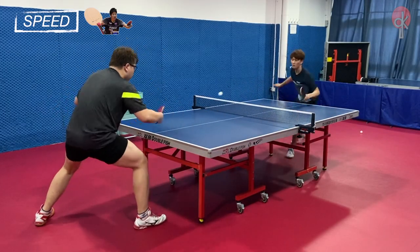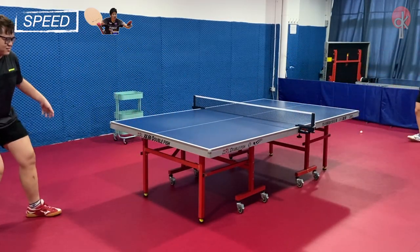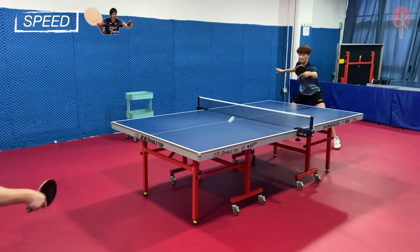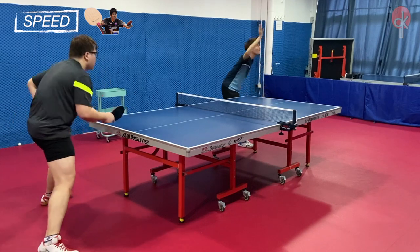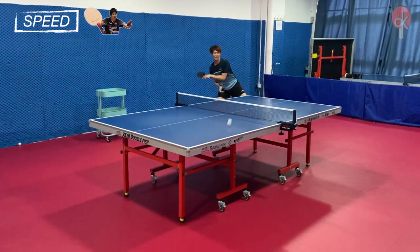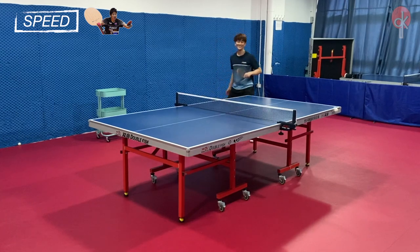Based on our experience when playing, both the Zhangjike and Mizutani Jun ZLC are similar and on par in total speed, as the flexibility of the ZLC carbon fiber produces high acceleration, making both of them equally fast offensive rackets.